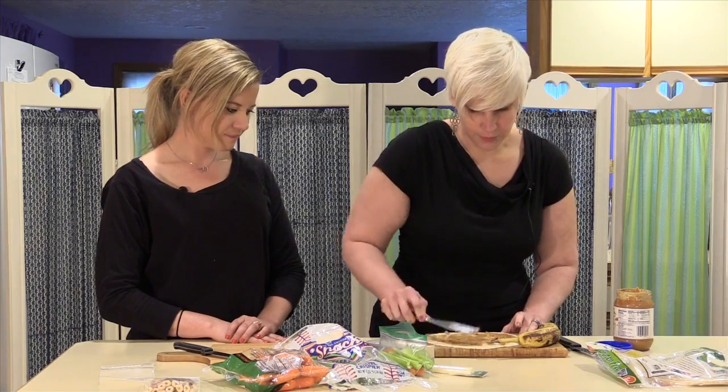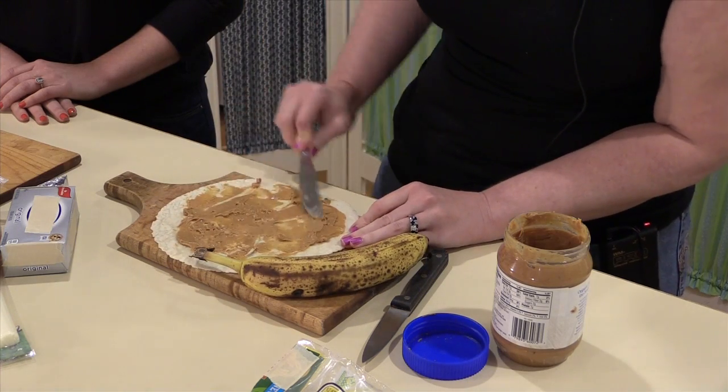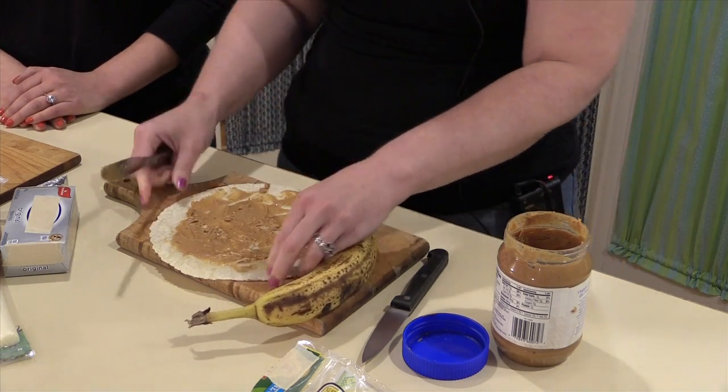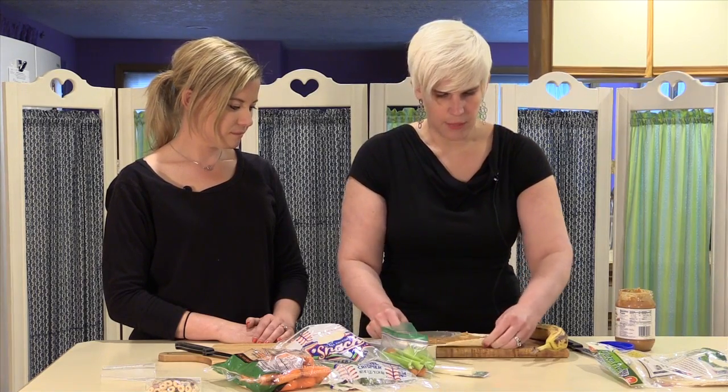All right, that looks good. It doesn't look like there's a lot on there, but the kids aren't going to see the inside. They're just going to get a taste of that sticky, yummy peanut butter.